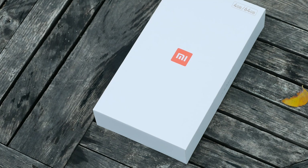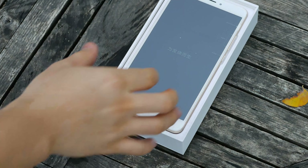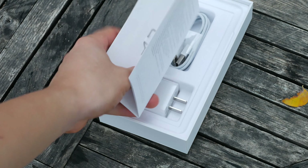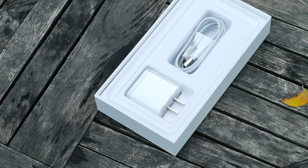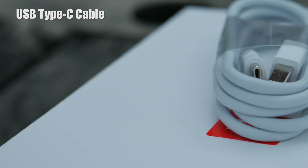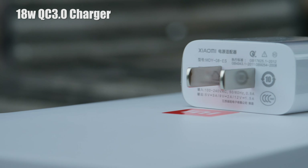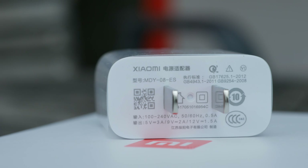The box still owes it to simplicity, and when you pop it open, you will see the phone itself covered in plastic. Beneath the tray, you have all the paperwork with the SIM card tool on the other side. With the original Mi Max, Xiaomi provided a micro-USB cable and a 12-watt charger. But now you have a USB Type-C charging cable and a redesigned 18-watt QC 3.0 charger that allows you to charge 68% in one hour, which is way faster than its predecessor.